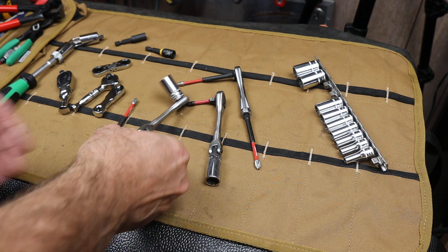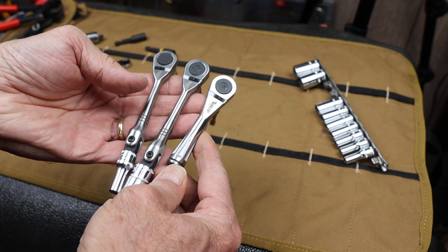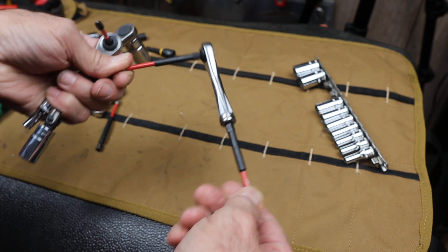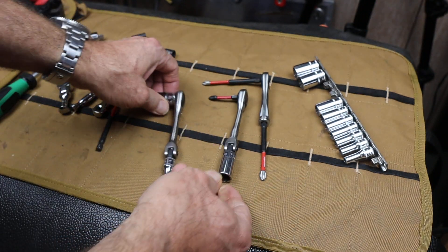Howdy folks, Doc here with Last Best Tool. And these are three variations of Sabercut ratchets. These are pretty amazing little 72-tooth tools, but I thought I'd go over each one.